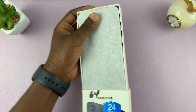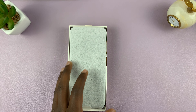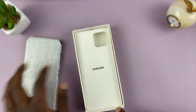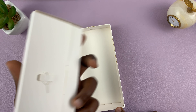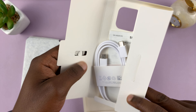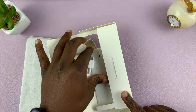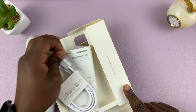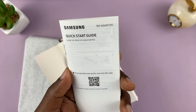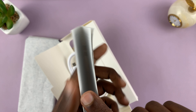The inside part of the box slides out like that, and there's the phone right there. Then we have the SIM ejector tool, charging cable, and the quick start guide. I really want to check this because I want to make sure it's the correct model number — yep, seems legit.